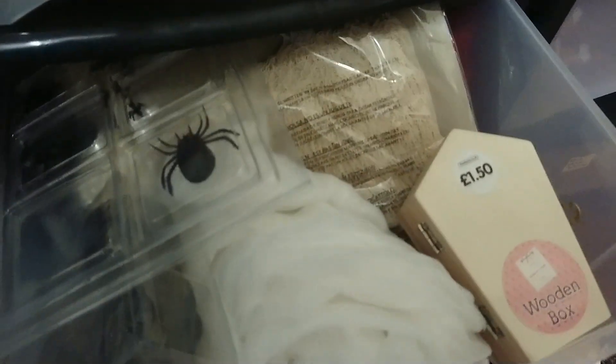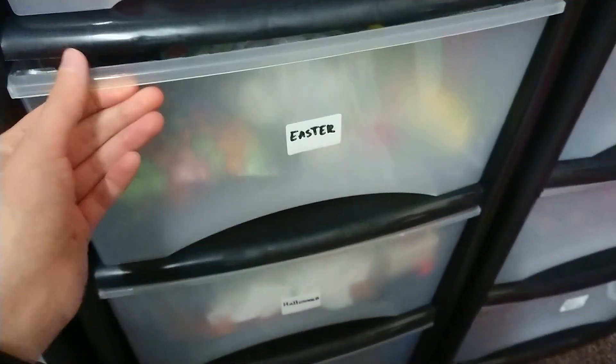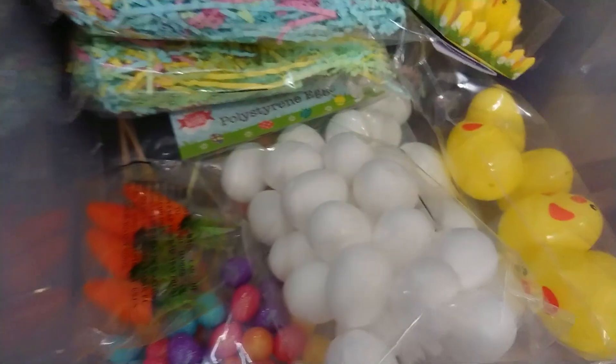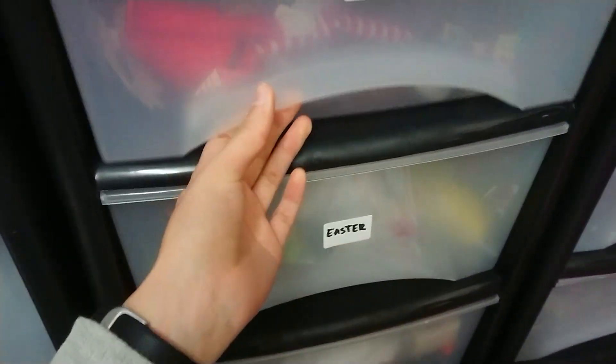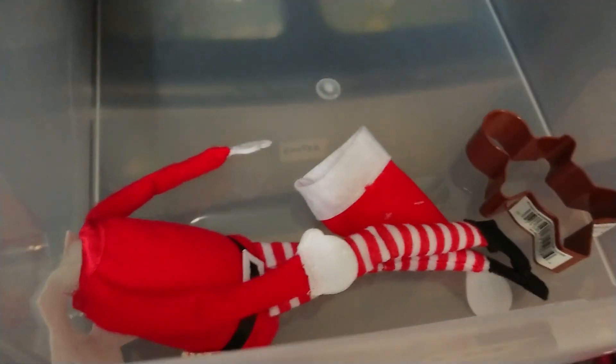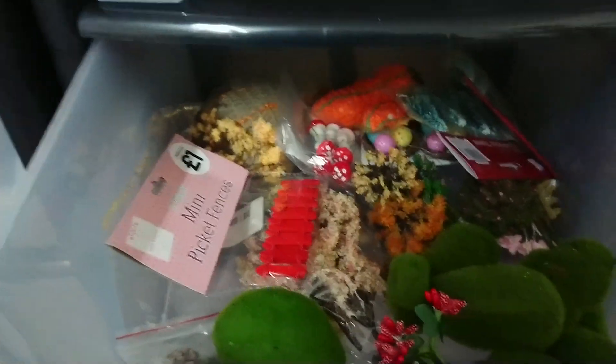And this is my Halloween drawer. This has all got things that I am working on and going to work on. And my Easter drawer — this was a leftover from last year. Christmas drawer is pretty bare. And he's missing a head because I've used his head on one of my last projects, which was a ghost terrarium.